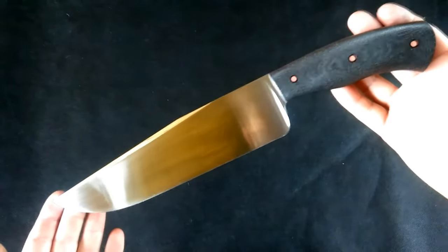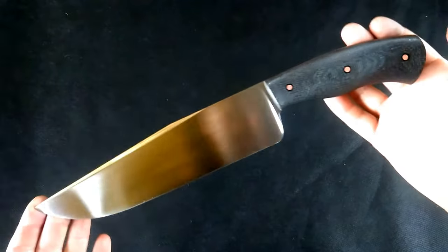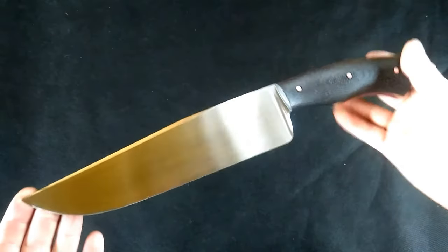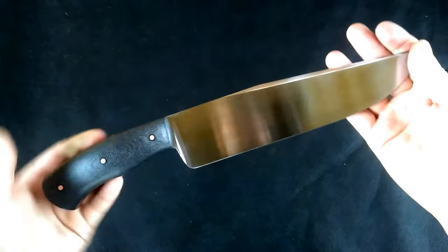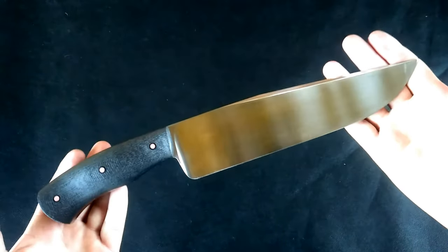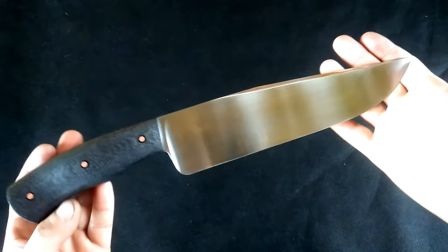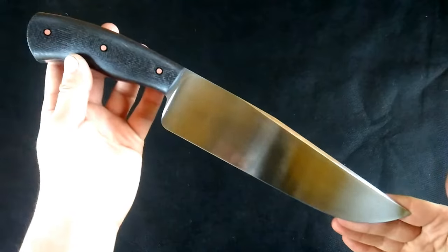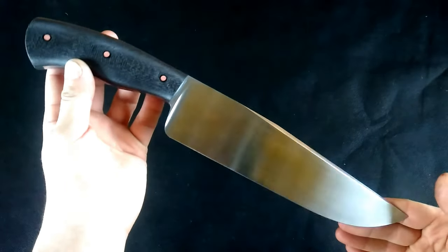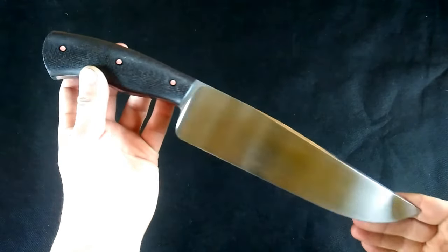I've been using the same design for over two years now, and believe me, it's getting the job done very well. The knife is available, so send me a message if you're interested. Also feel free to check out my Facebook page, follow me on Instagram, and subscribe to my YouTube channel. Thanks for watching!